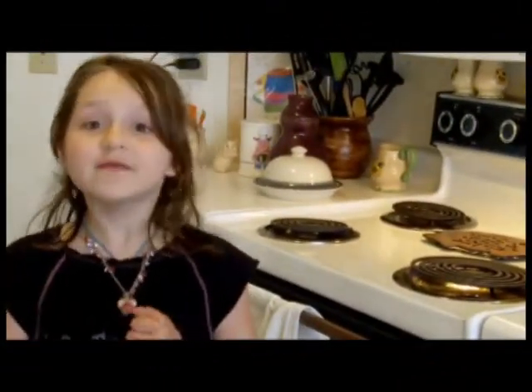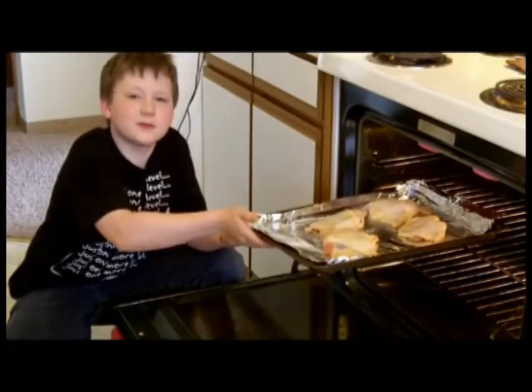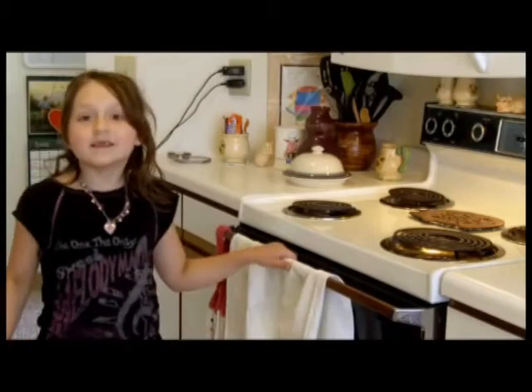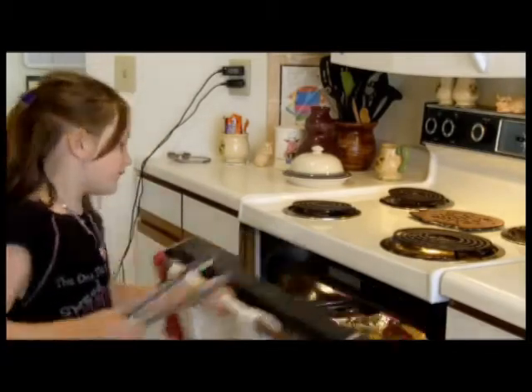Now, we are going to turn on the broiling section of our oven. Remember, ovens can be dangerous, so you have to make sure that parents help. Then, with the help of parents, we will stick these chicken thighs in the oven for five minutes. Then just flip them over and cook them for another five minutes.